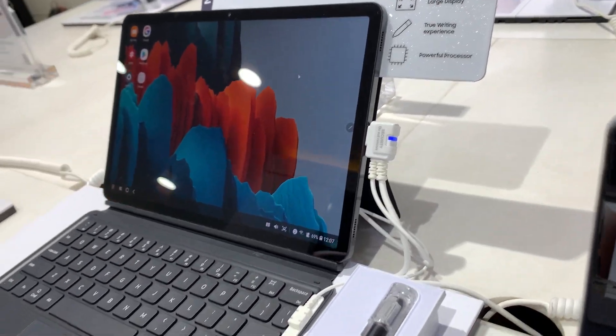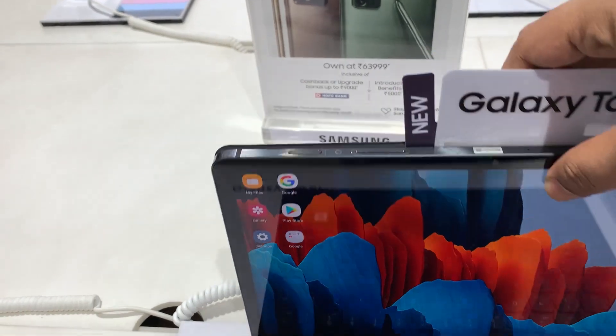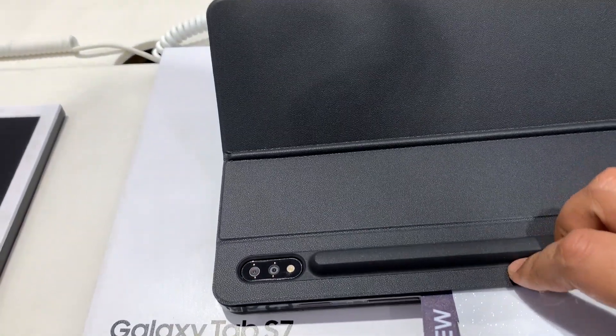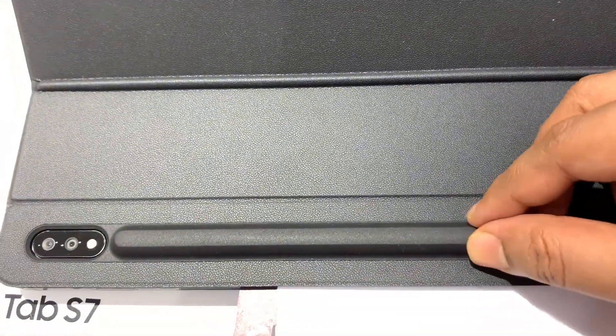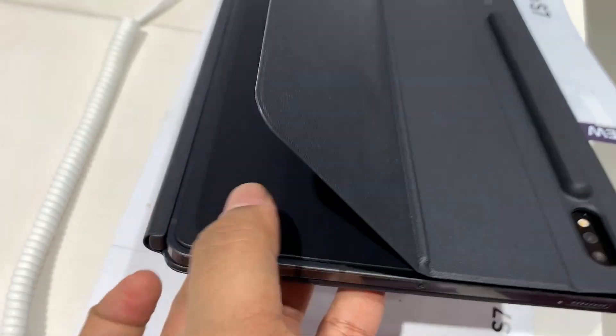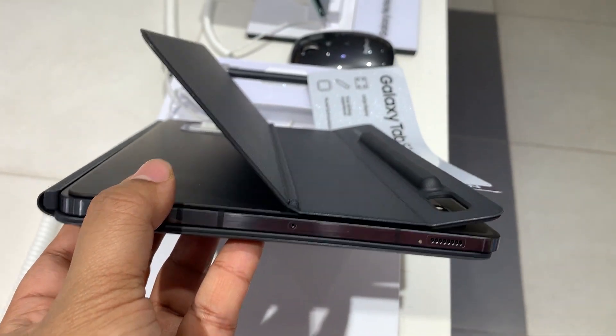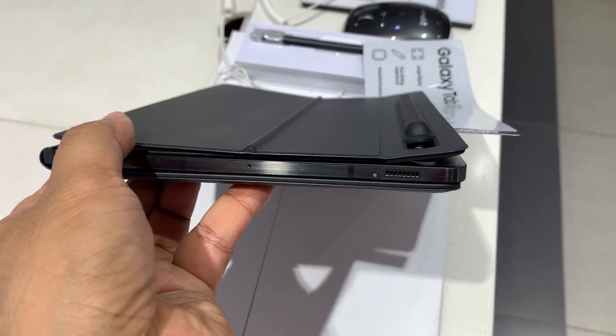The free-stop hinge offers up to 165 degrees of inclination, and with the book cover the total thickness comes to about 15 millimeters. There's also housing for the S Pen here — I'm always worried about the S Pen falling, so that's reassuring. The kickstand is very well made, very sturdy, and adjustable.